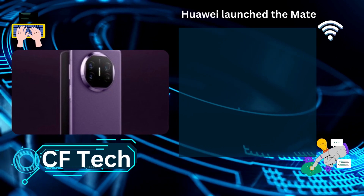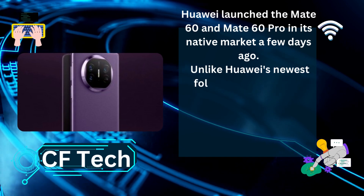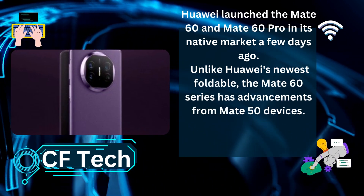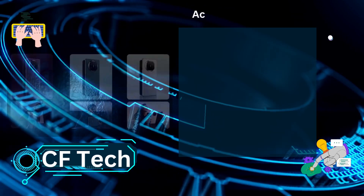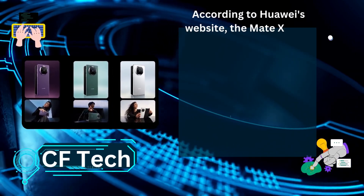Huawei launched the Mate 60 and Mate 60 Pro in its native market a few days ago. Unlike Huawei's newest foldable, the Mate 60 series has advancements from Mate 50 devices. According to Huawei's website, the Mate X5 and X3 share these components.